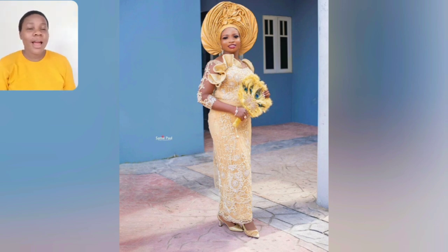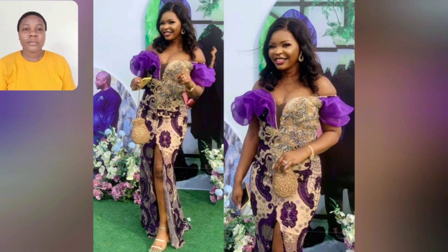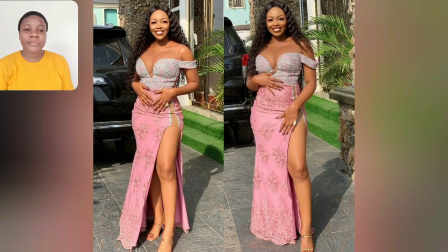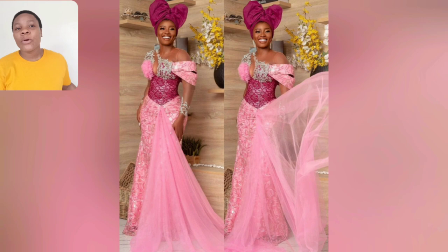Hello, my bride — look at that gele, the head wrap, that design there is so beautiful. I love the sleeve; the details are just simple but beautiful. This one too is very beautiful — the off-shoulder. I love the length; it's not overflowing or dragging on the ground or floor too much.